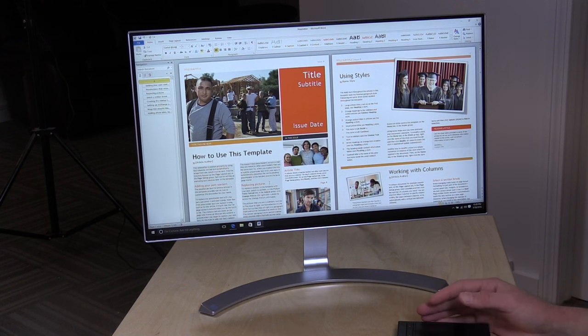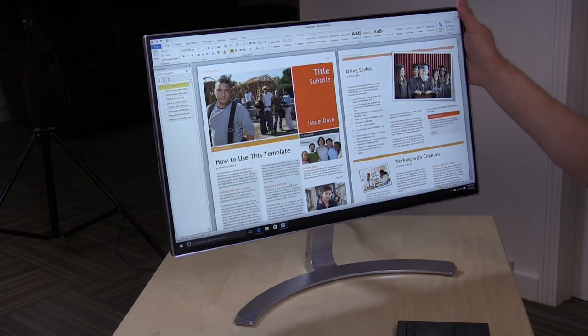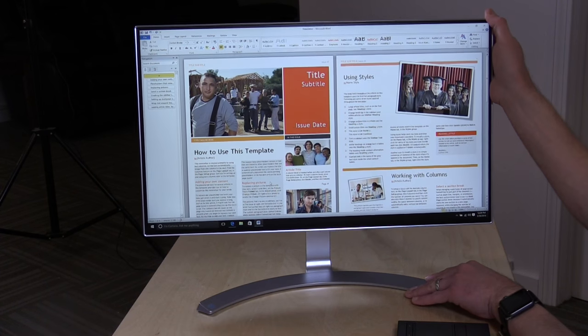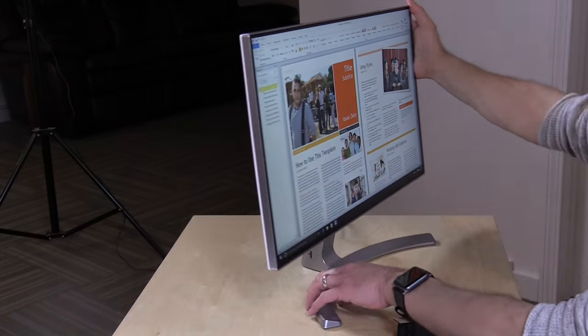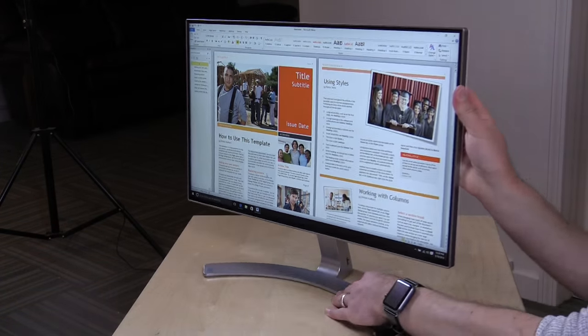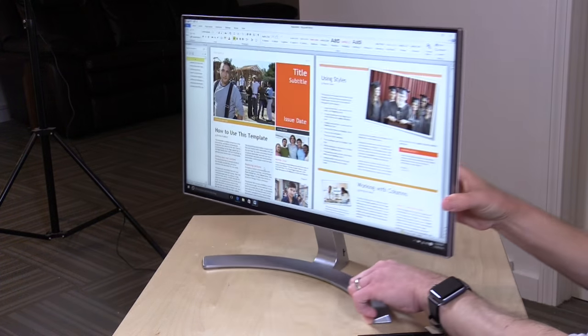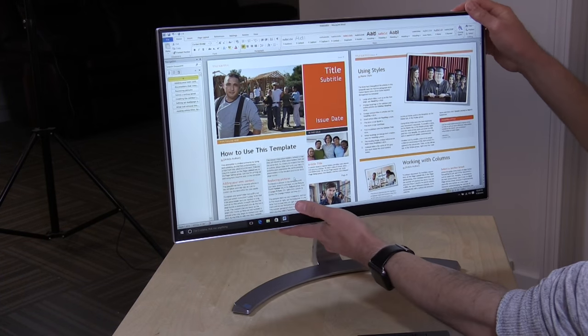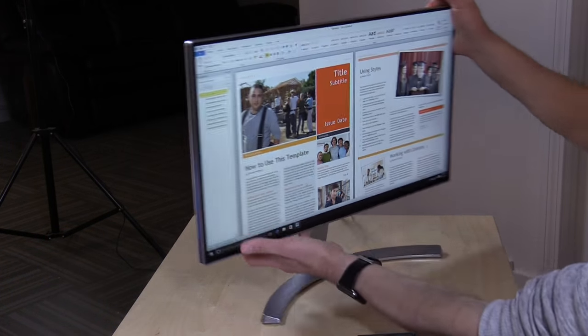Let's get into the hardware and see what this is all about. This is a matte finish display at 1920x1080 resolution. It looks pretty nice — decent viewing angles. It is an IPS display, so you have a pretty good range of motion. But the stand doesn't move, so you have to move the whole stand to get a different position; there's no up or down motion, only a little angle adjustment.